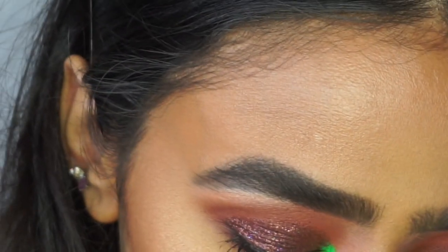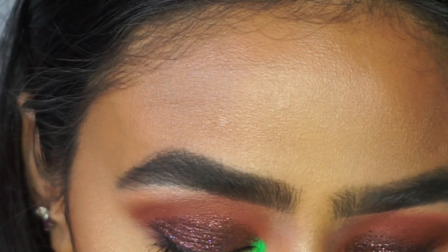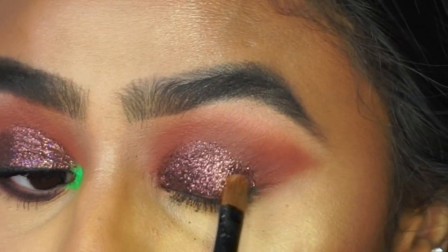Now I'm going to pick up the brush that I applied the glitter with and just go around the edges to make it look a lot more neater. I have applied powder underneath my eyes as well just to catch any fallout — which we have got a little bit there.